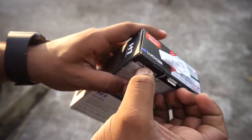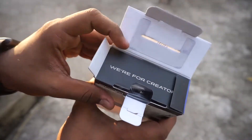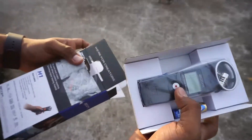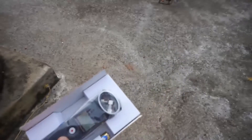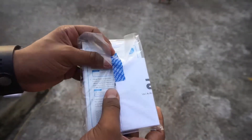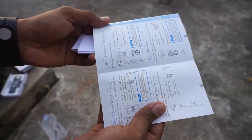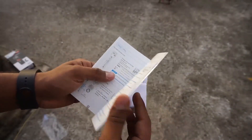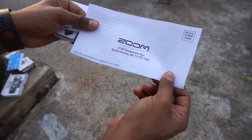I haven't opened this up on camera yet — I wanted to do it here for you guys. So opening it up — okay, here is the product, the Zoom H1, and the AA battery. That's amazing. There's also the micro SD card with an adapter, which is always nice to see. Inside the box is a quick start guide, which is great because I have no idea how this thing works yet — I'm going to need to learn. There's also a warranty registration card for North America.